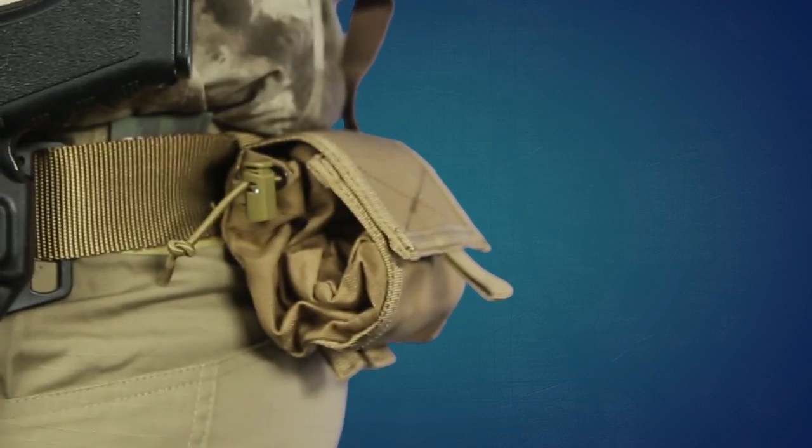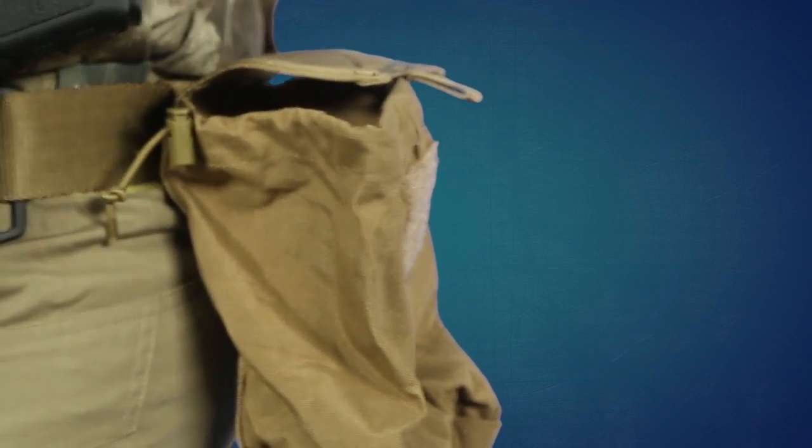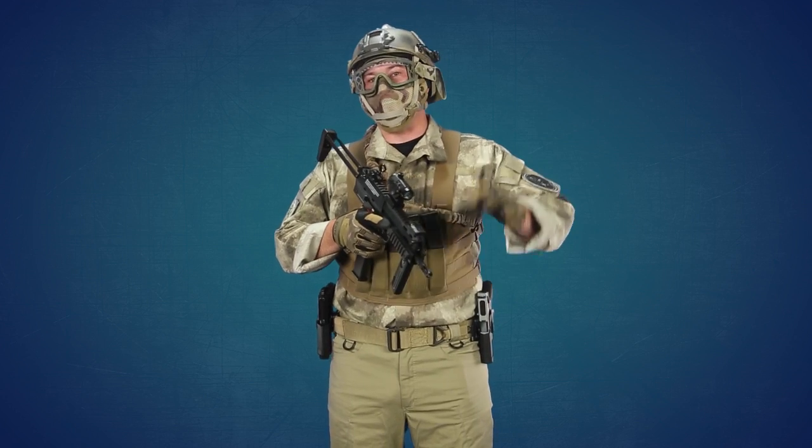Another thing I have on my person is the Condor Outdoor MOLLE Roll Up Utility Pouch. I basically put this on there so that I could have a dump pouch on my person, but one that would not take up very much space in case I needed to roll it up to get through a really tight crevice.